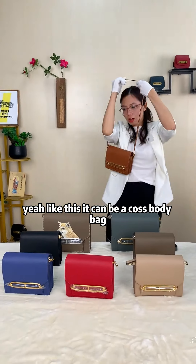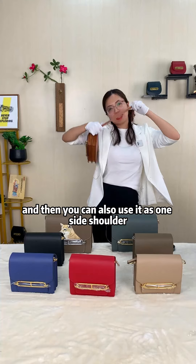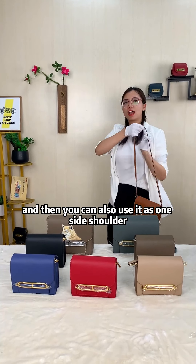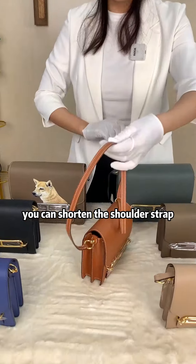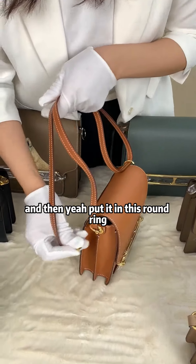It can be a crossbody bag. If you are not very tall, then it can be a crossbody bag. And then you can also use it as a one-size shoulder bag — this is the second way. You can shorten the shoulder strap by doubling it and then putting it in this round ring.